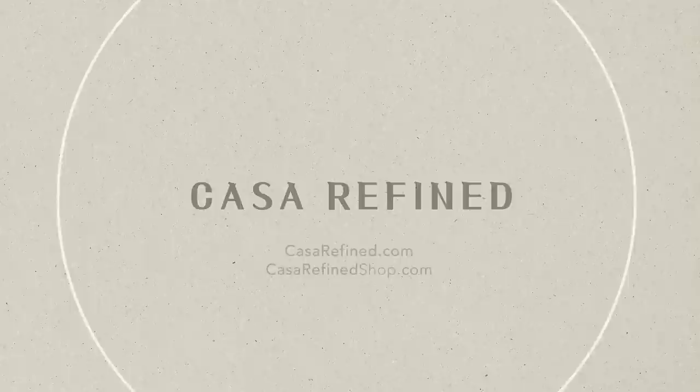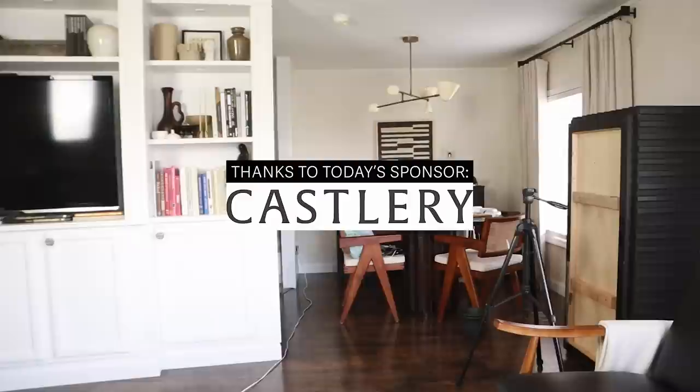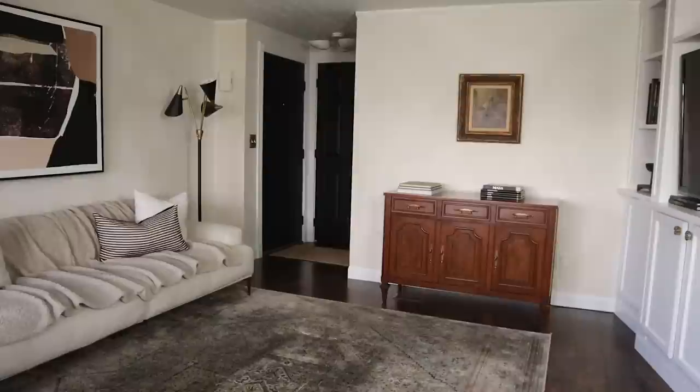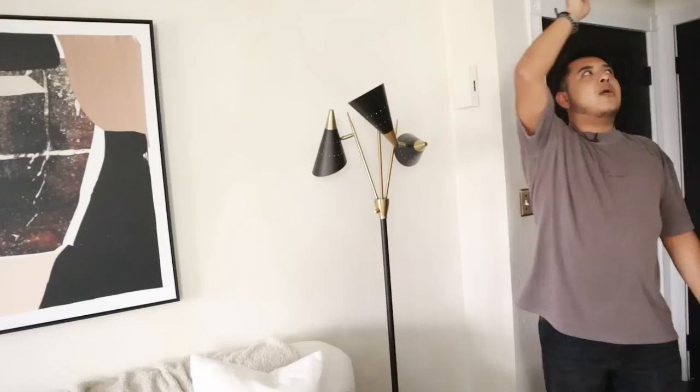Hi friend, and welcome back to the channel. I'm so excited to be partnering today with Castlery on this living room makeover because I really want to give the space a refresh and kind of just have it be a reflection of my current design interests — making sure that it's comfortable, that it's beautiful, and also just feels timeless in a way.